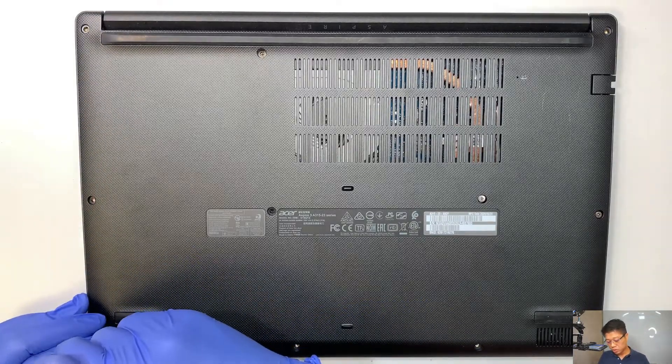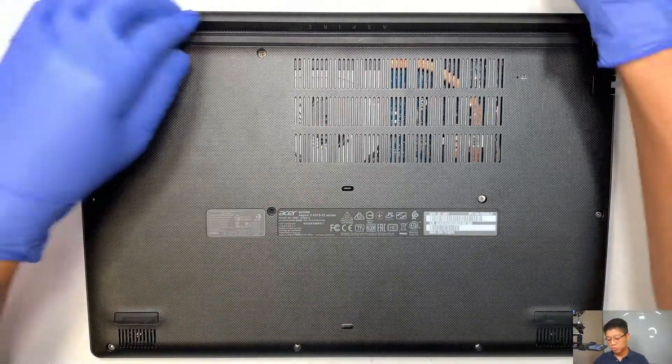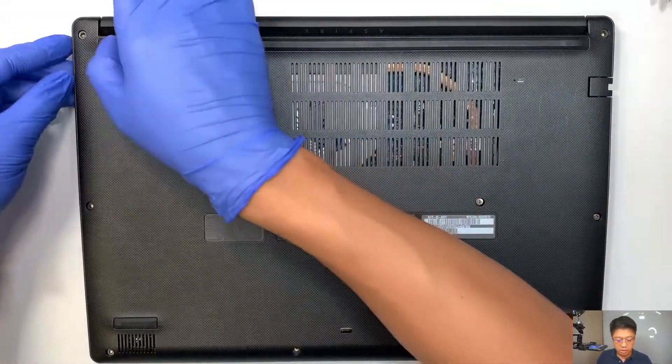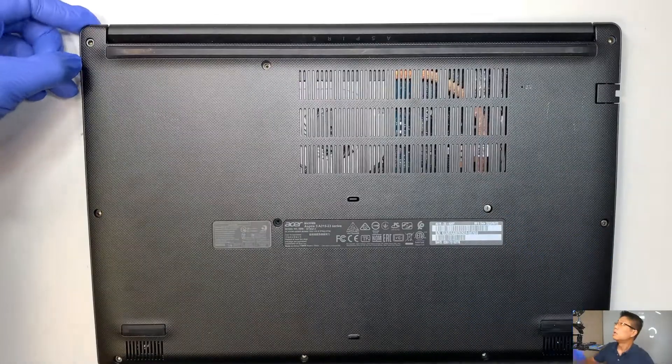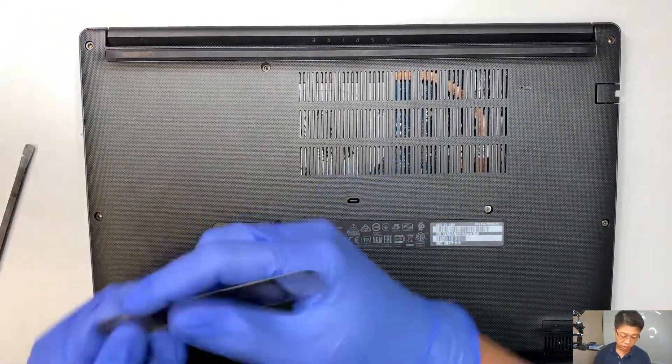It looks like all the screws are the same, so it is okay for you to mix and match the screws. If it's by mistake, that's fine — you don't have to go according to the size of the screws.